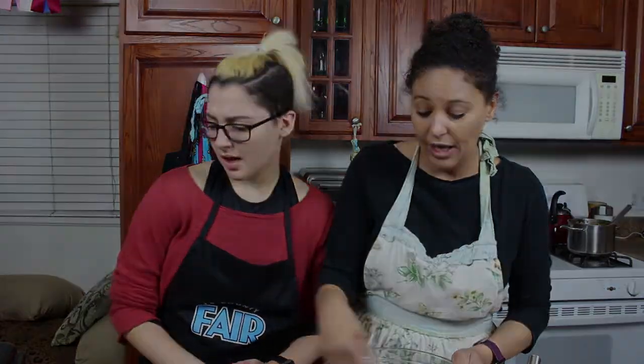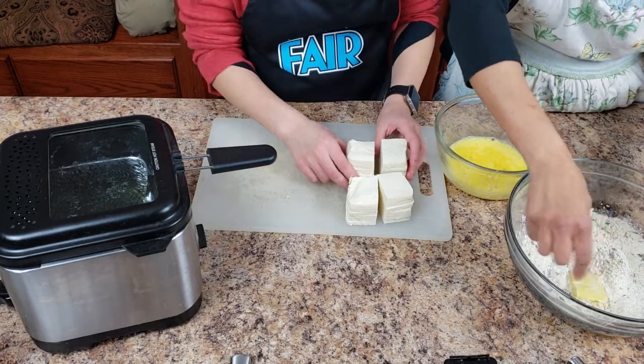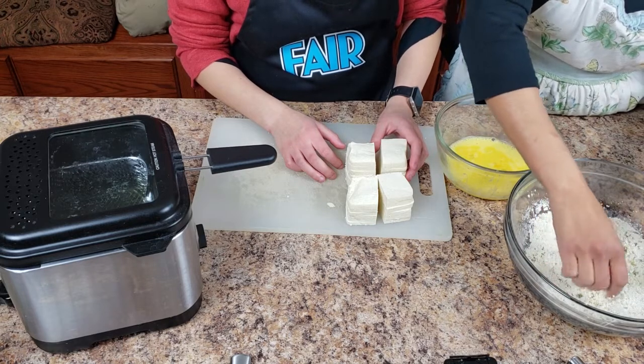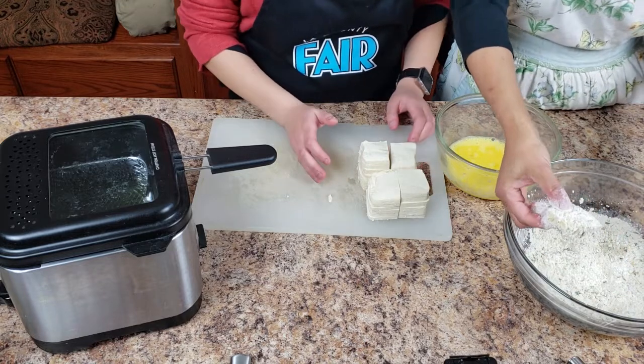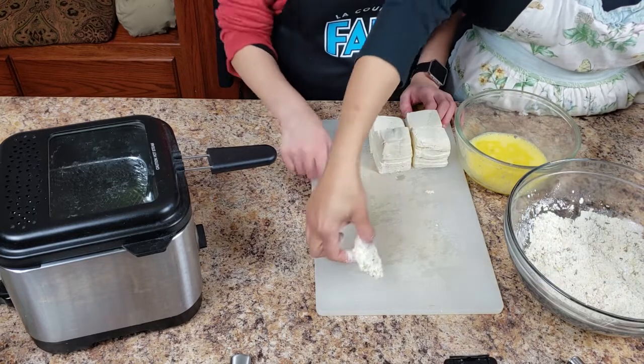The deep fryer is heating up on the french fry setting — that's 340 degrees, super hot. Here's how I do it: stick the tofu in the egg wash, then toss it in the breadcrumb mixture, getting it nice and coated on all sides. You can see the panko breadcrumbs coating the outside — the cornstarch will get all the other areas. I'm going to leave them here and when the fryer's ready, we pop them in. And magically, next time you see us, they'll all be done.